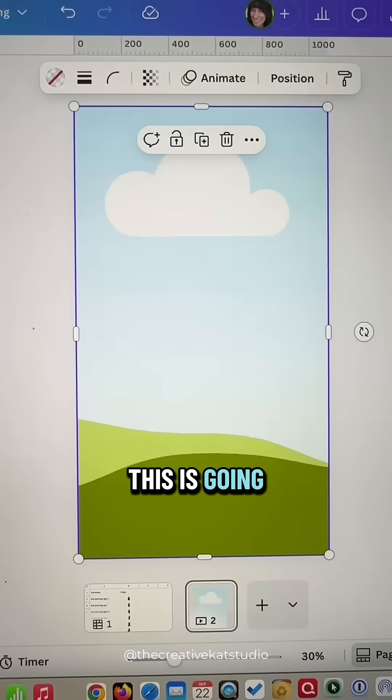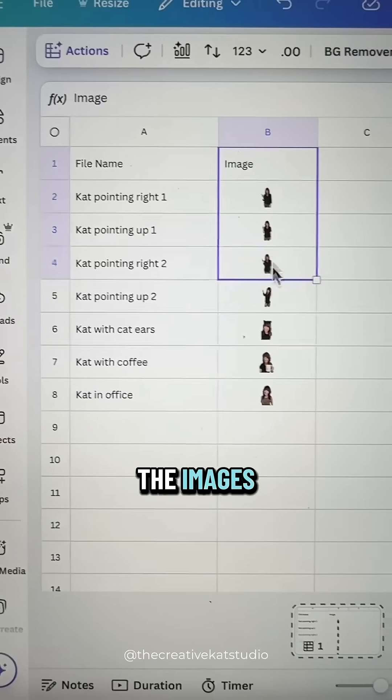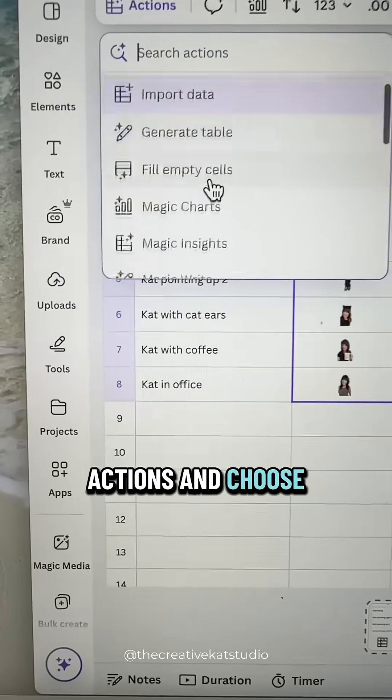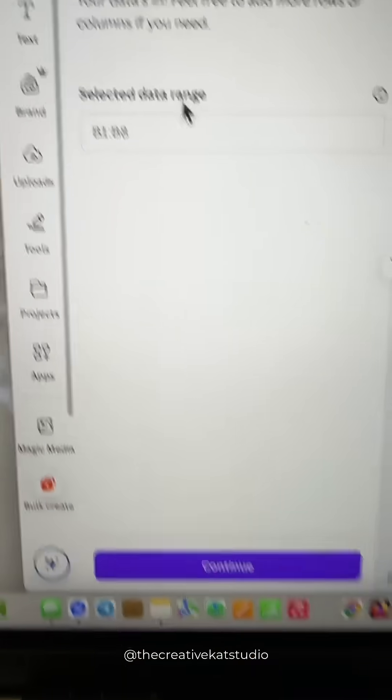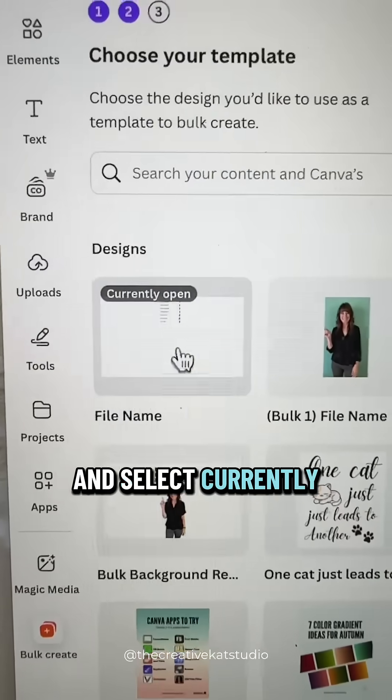This is going to be the placeholder for your images. Back in your Canva Sheet, highlight all of the images including the header row, and then go up to Actions and choose Bulk Create. Select Continue and select Currently Open.